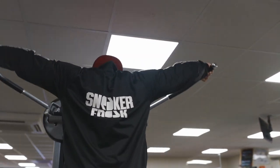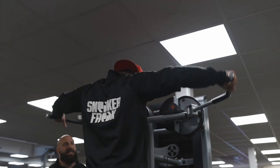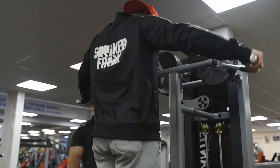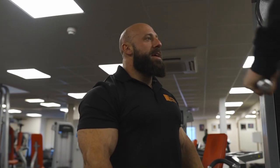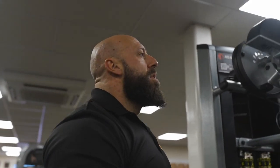Six. Strong. Seven. Eight. One. Two. Let's go.